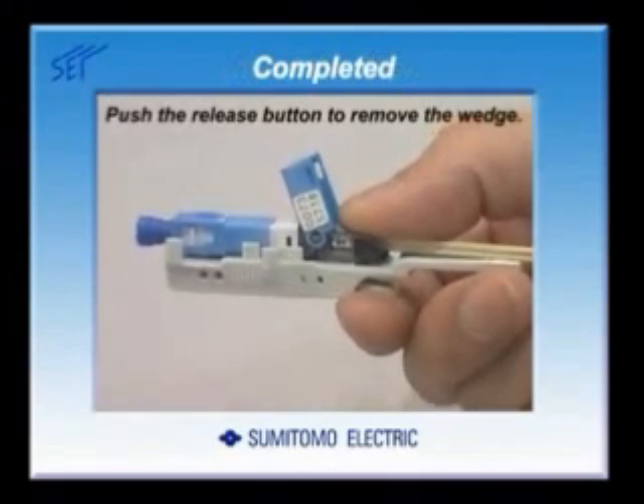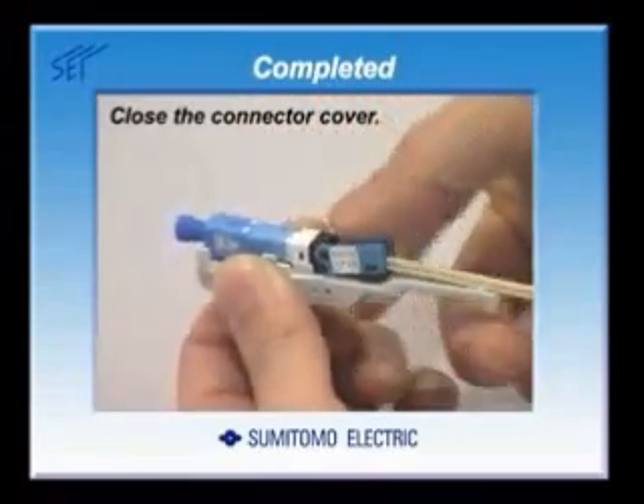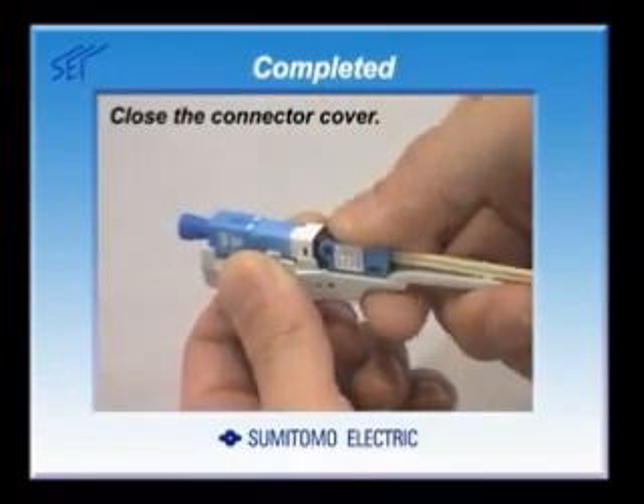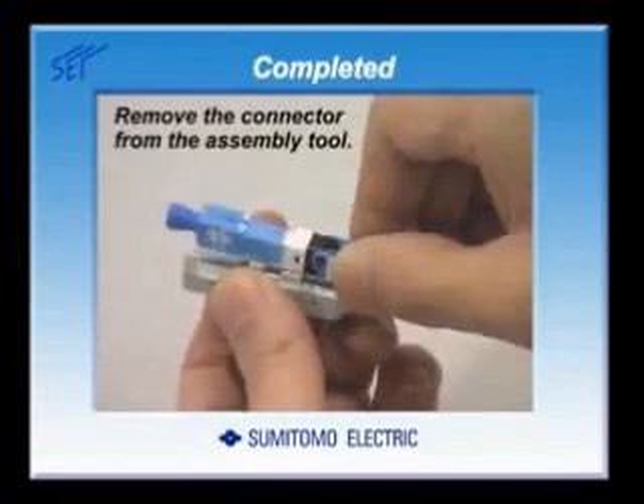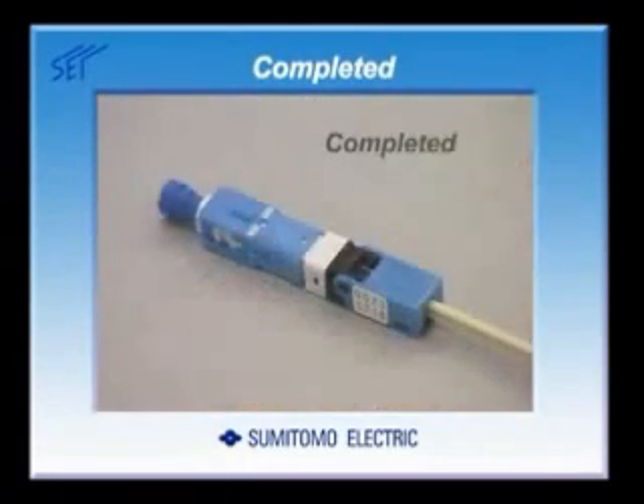Push the release button to remove the wedge. Close the connector cover to remove the connector from the assembly tool. The ESC connector assembly is complete.